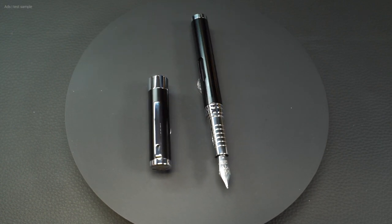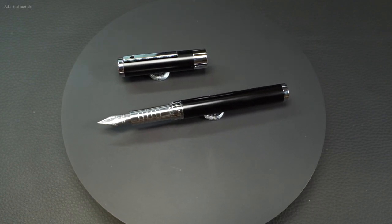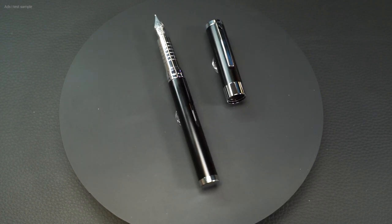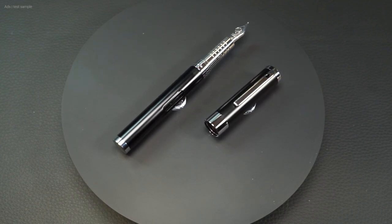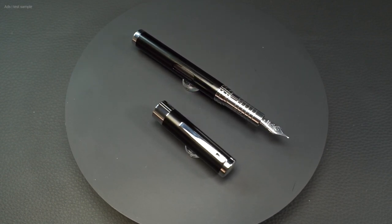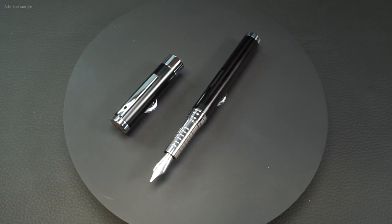What do you guys think of this fountain pen? I am absolutely taken with it, I must confess. I like the design, and an eyedropper with this new closing mechanism is something special. Many thanks to Diplomat for letting me test and show the fountain pen, and of course many thanks to you for watching. I hope you enjoyed the review. Feel free to leave me a like and subscribe to the channel if you haven't already. See you next time.